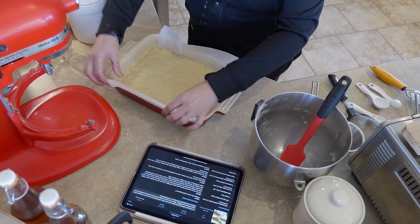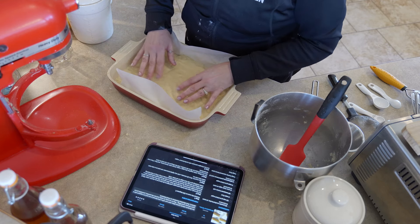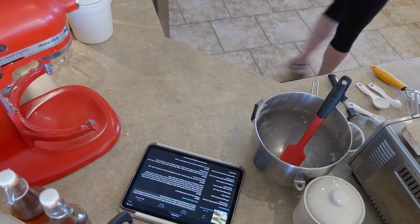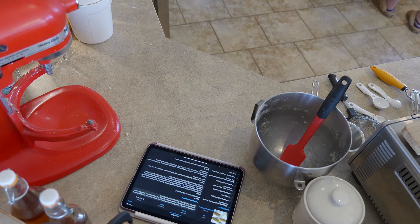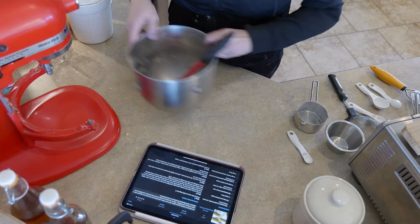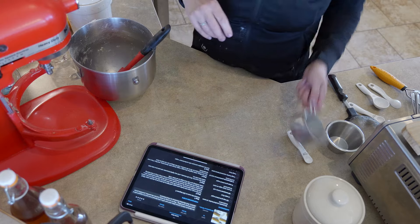We are just going to put this in the oven to bake for 15 to 20 minutes until it's just very lightly browned. While that is happening, we will get ready to make the filling, which we will also make right in this same bowl without even cleaning it. I will admit, Ina does say you should chill the crust before you put it in the oven, but I never have and it's always come out perfectly, so I'm not going to worry about it.